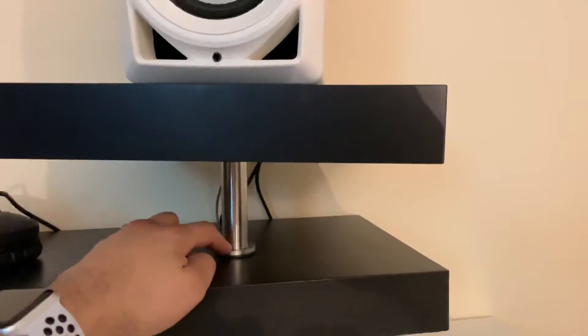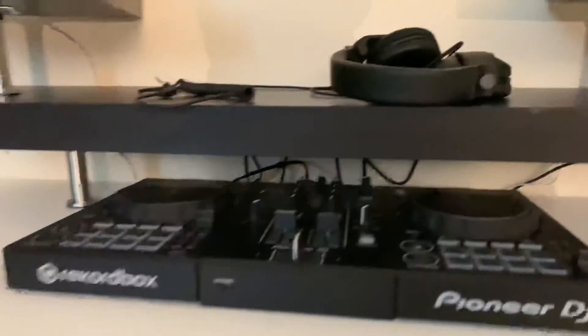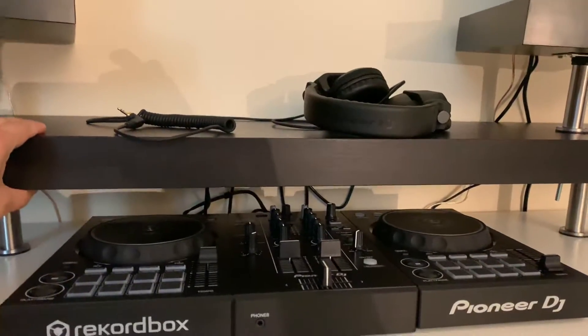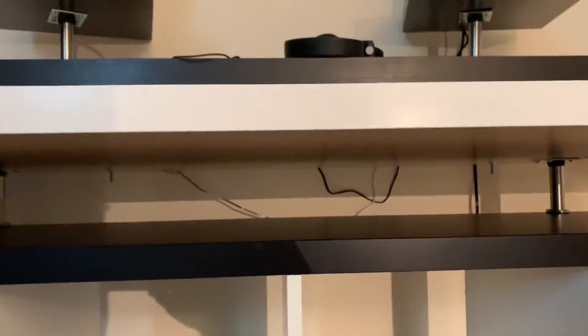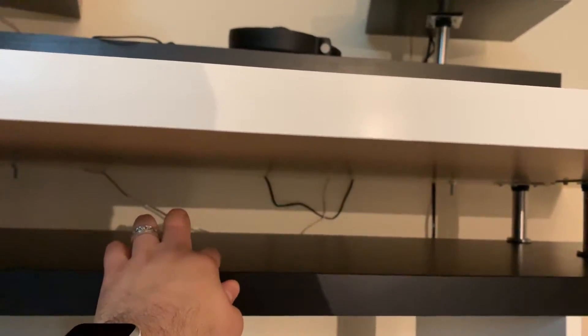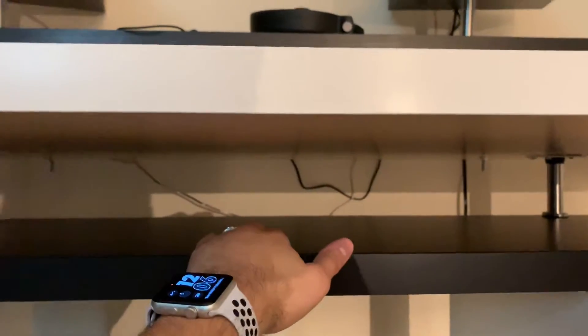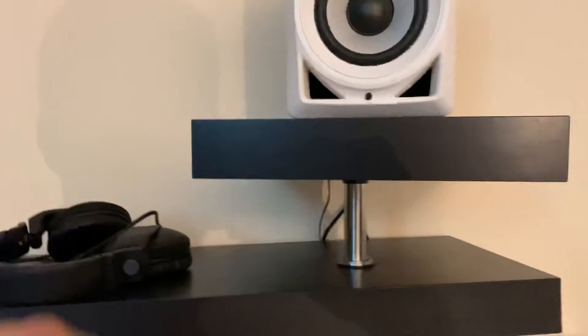I'm going to install another leg here and another leg here to kind of create a triangle. On this shelf as well, it's not as wobbly, but I am going to install another leg in the center in the back. And on the bottom here, just for peace of mind, I might install one more leg. So that ends up being a total of — one, two, three, four, five, six, seven, eight, nine, ten, eleven, twelve, thirteen, fourteen — fourteen legs total.